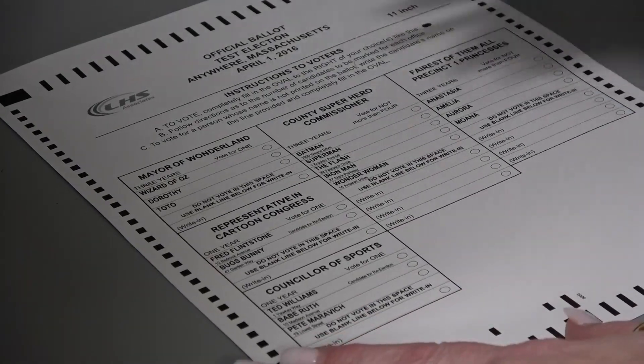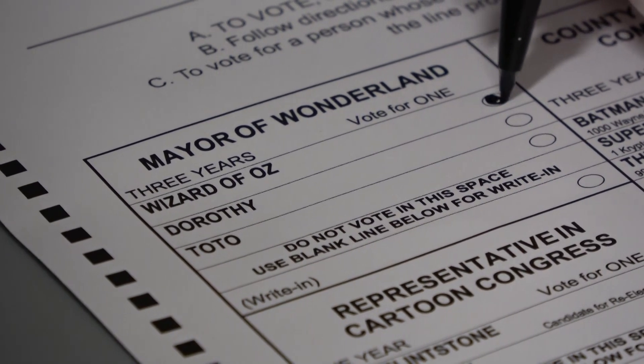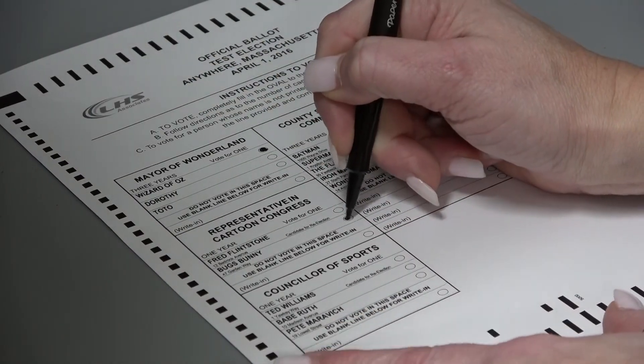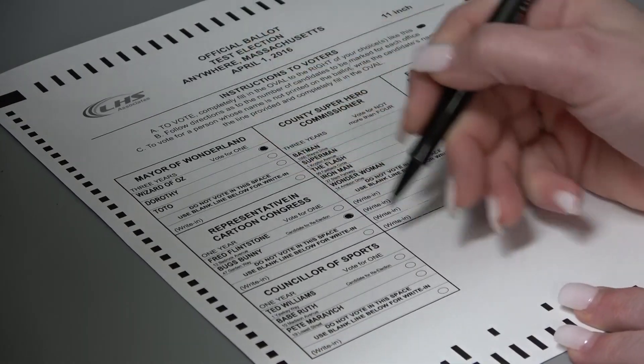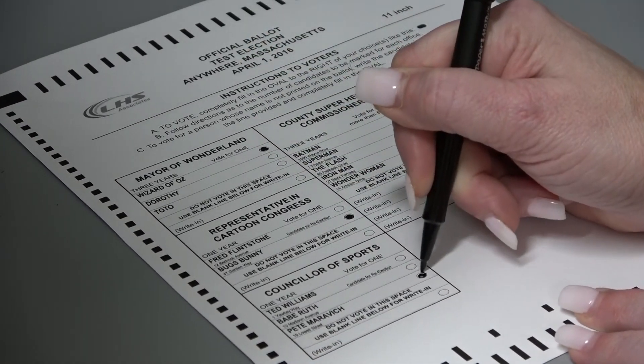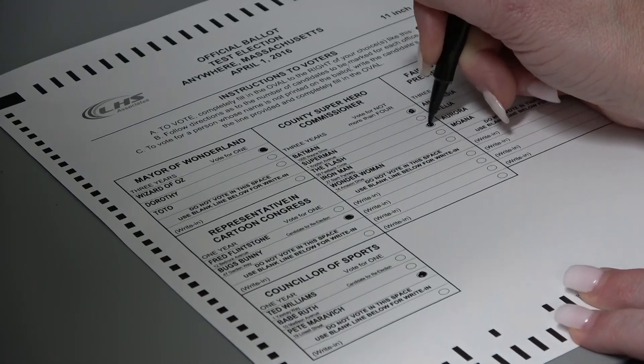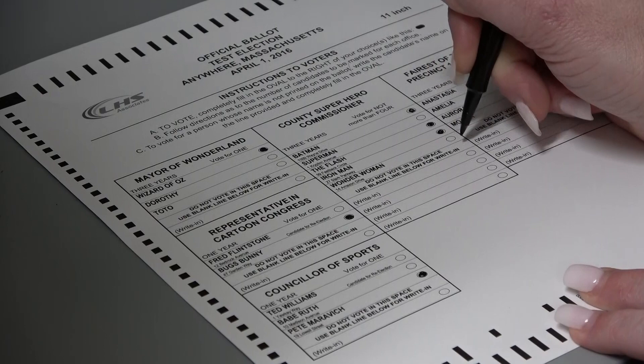Marking the ballot is easy. Using the pen provided, completely fill in the oval to the right of your selection, noting the vote for instructions under each contest. Continue making your selections until all contests on the ballot have been marked.